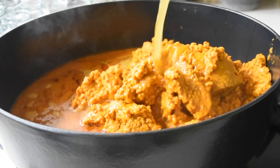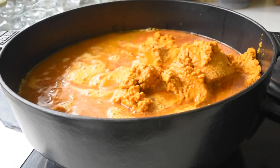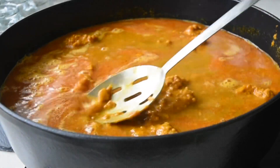Next, I'll carefully add about two and a half liters of water. Don't worry — I'll leave the list of ingredients and measurements in the description box below for your convenience. And of course, I need to mix all of this together.